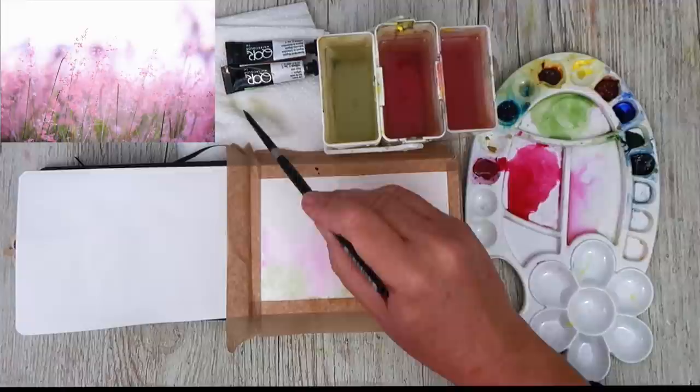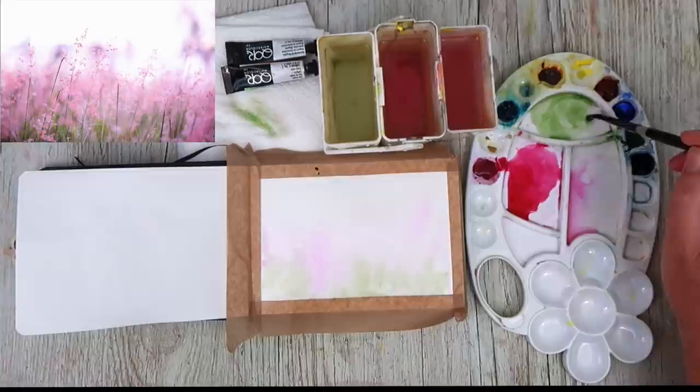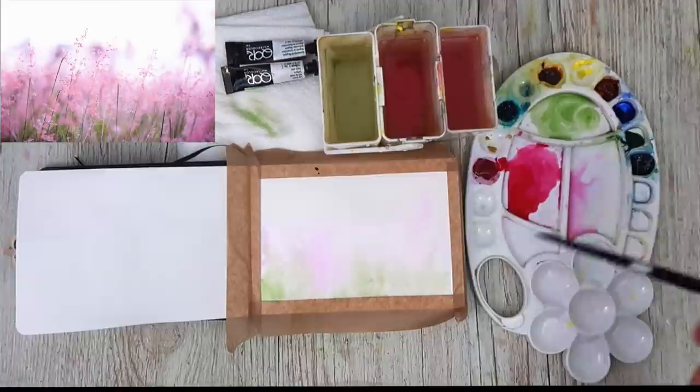I wipe my brush on the tissue so I can compare what my brush is doing and how wet it is. I'm putting a little bit more green at the bottom. Most of the green in this painting follows the reference photograph, which is at the bottom.